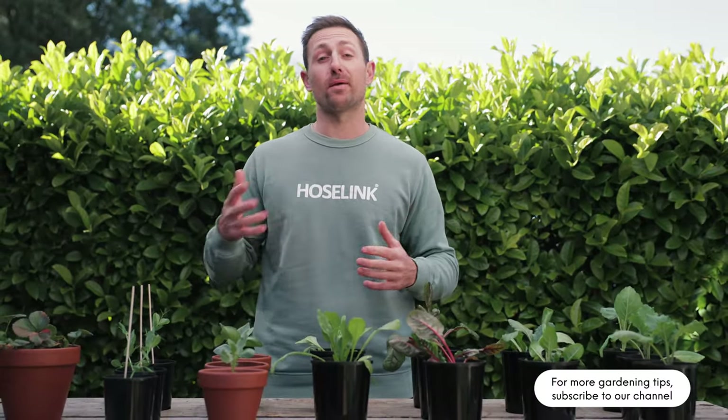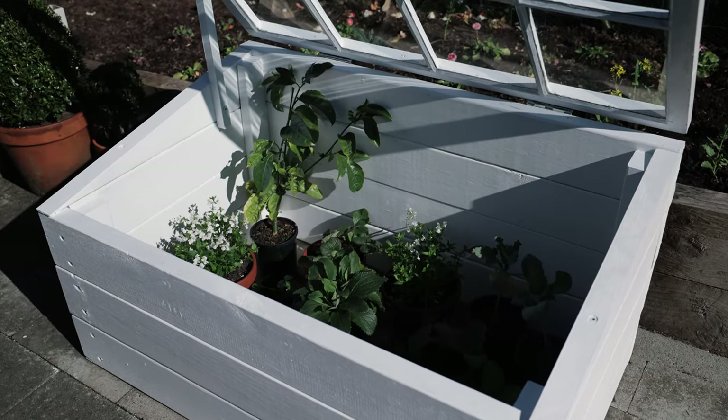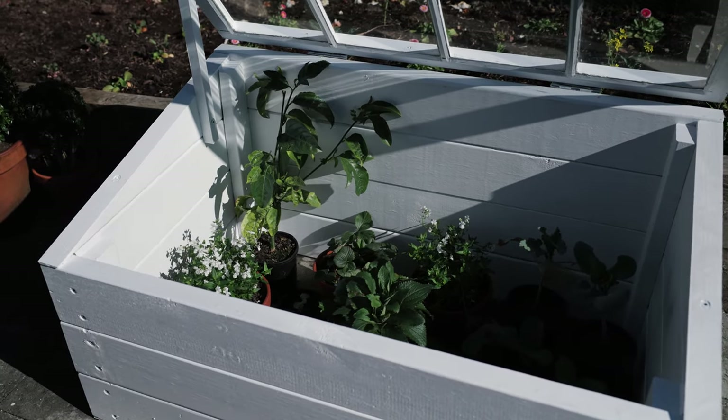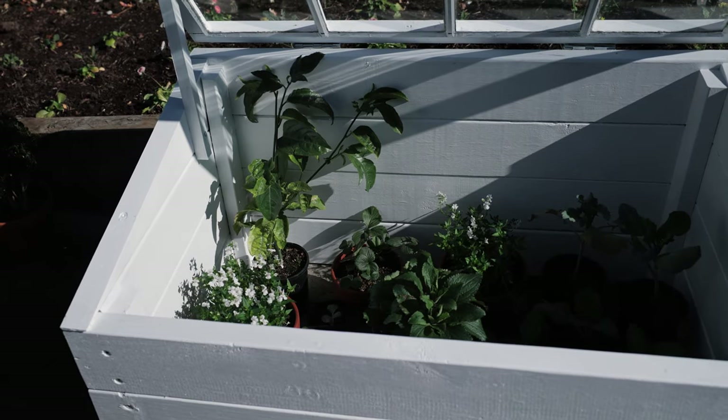Cold frames are the perfect way to start off your spring crops like tomatoes, beans, and leafy greens up to a whole month earlier, and even stretch out your summer crops like chilies, basil, and strawberries well into autumn — meaning you get a whole lot more produce and bang for your buck. The idea of a cold frame is to absorb and hold on to light and heat to create a microclimate that protects and tricks the plant into thinking they're in a different climate or season. Commercial growers have been doing this for years on a huge scale.